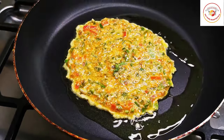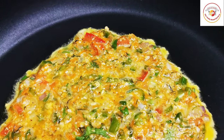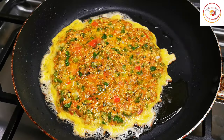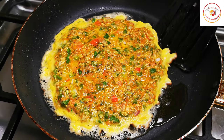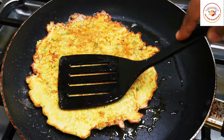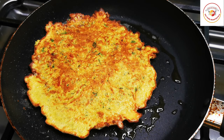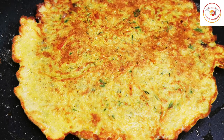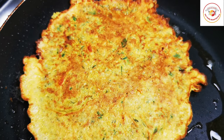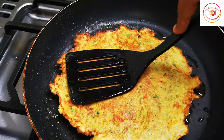Once one side is done, you can flip it to the other side for cooking. Cook it for one to two minutes on a low flame. Once both sides are done, the breakfast is ready to eat — very healthy and can be prepared in minutes.